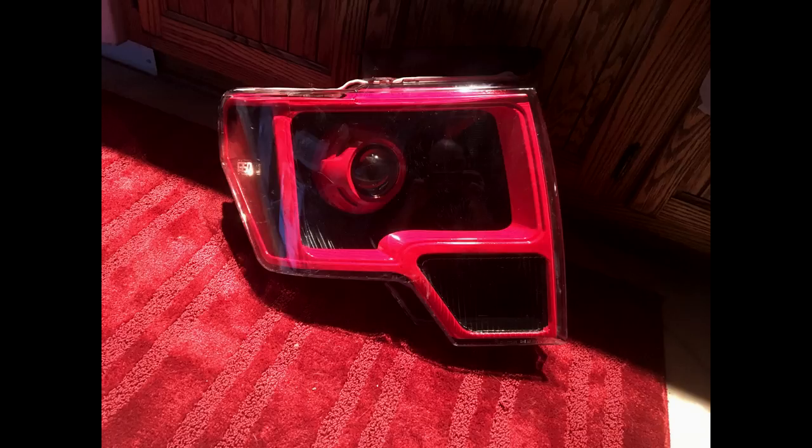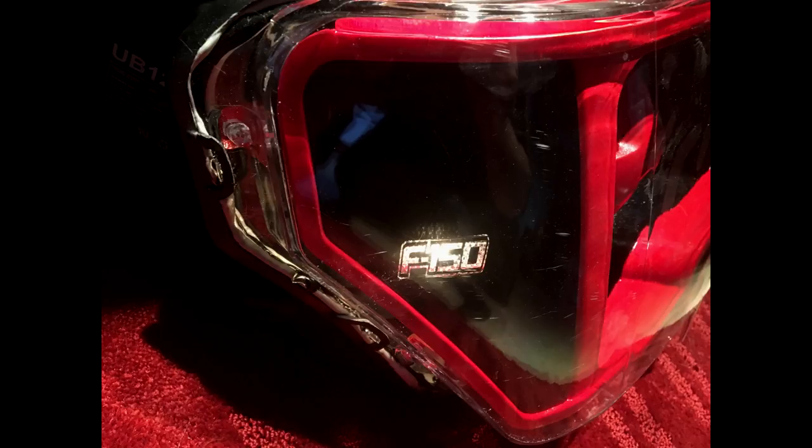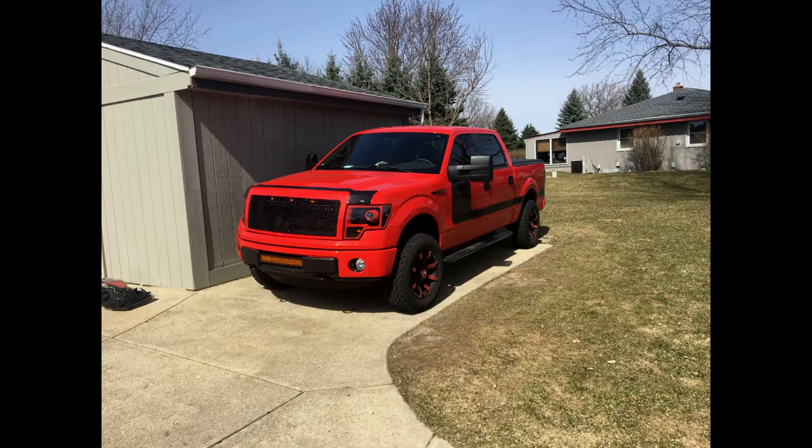That's the finished product — turned out really nice, I'm happy with it. There's the F-150 lit up all put together. The retro rubber is mixed in with black butyl, but it's still sealed. There's the final product — looks great.